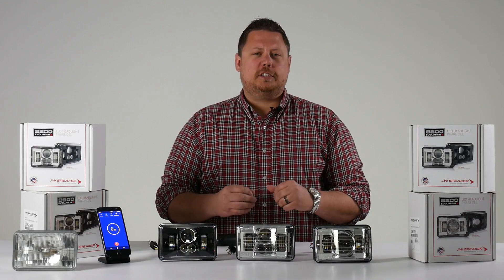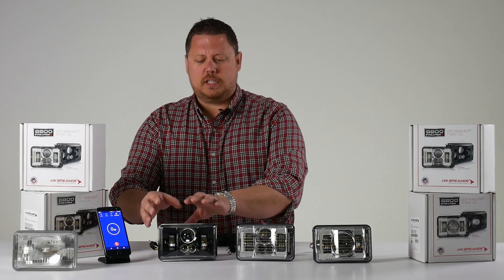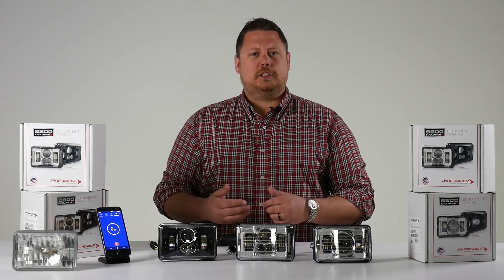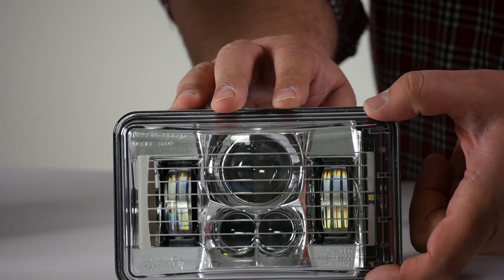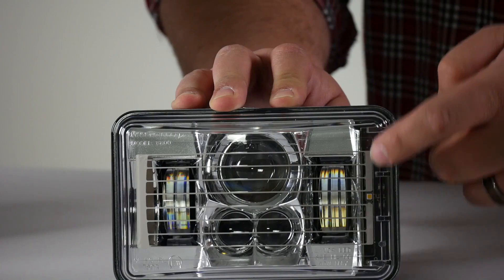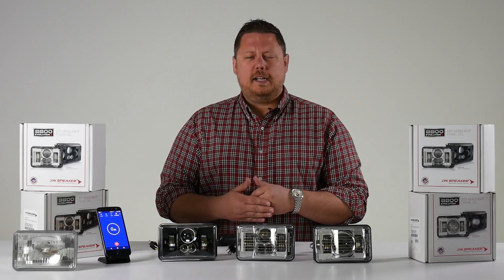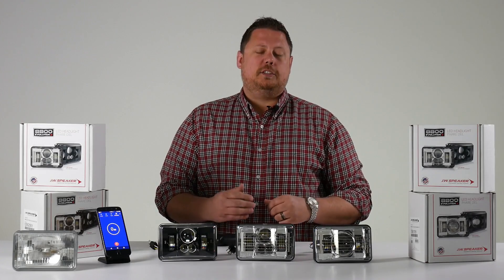The big differences in the heated lens version versus the non-heated lens are two things. Number one, you've got the defroster lines on the lens that melt the snow and ice. Number two is how it functions — there's a vertical sensor that measures the outside temperature of your headlight to tell the defroster to turn on or turn off. When it's on and heating, you get an LED indicator to know when it's doing its job.